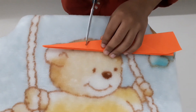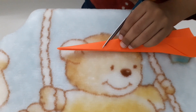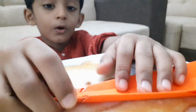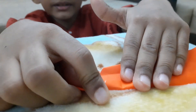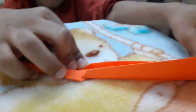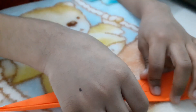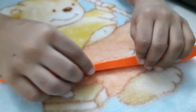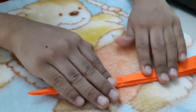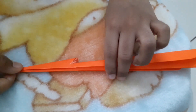Let's get a crease here. Open it and fold it like this. Our rocket is ready for launch.